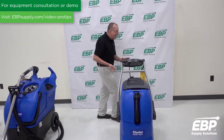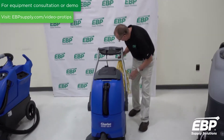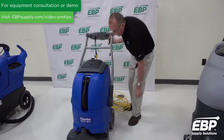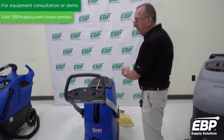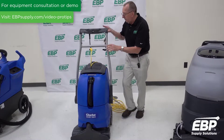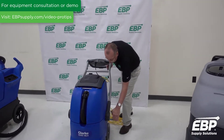This is a Clark 18-inch FM 40 LX, and one of the unique features of this machine is that you can actually flip the handle over and use the machine pushing rather than pulling. Most self-contained units run in the configuration where you have to pull them across the carpet to clean.